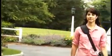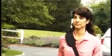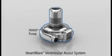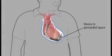The HeartWare Ventricular Assist System helps a weakened heart pump blood throughout the body, allowing a patient the freedom to resume a normal lifestyle. Its small size and integrated inflow cannula allow the device to be implanted completely in the pericardial space directly adjacent to the heart, thereby avoiding abdominal surgery.